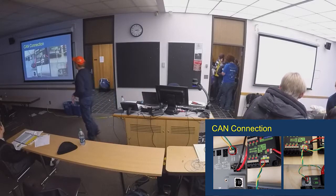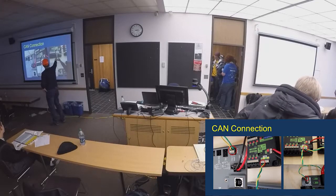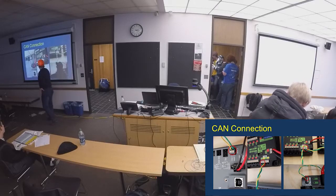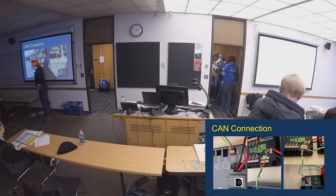We were talking about some of the CAN wires here. Here's a closer up view of everything. See how the twisted pair is going in here, and there's a chain through all the devices. You've got wires coming in and going back out, starting right here at the RoboRIO.